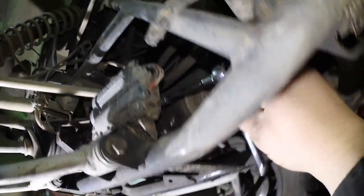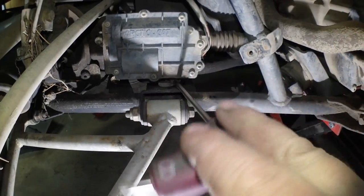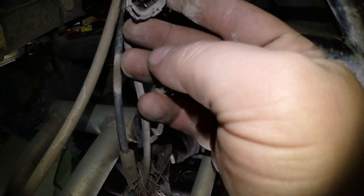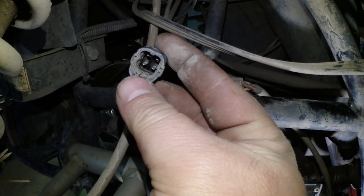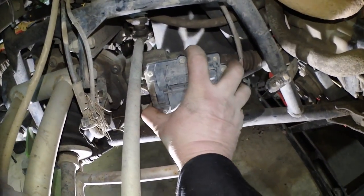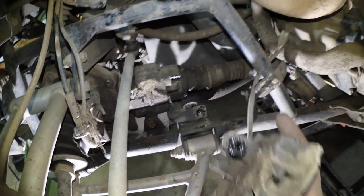This is why I say you should remove the tire — it does make it easier. I also removed the skid pan to get at that one in behind. While we're at it, someone's gonna ask — I just removed the electrical connector. There's a tab right there; you just pull up and then pull out. Once all three screws are out, just pull it back.